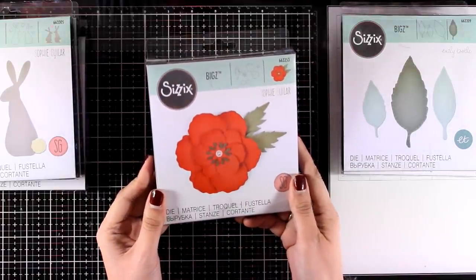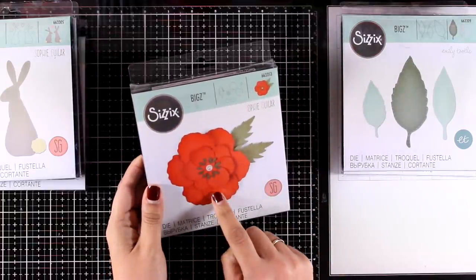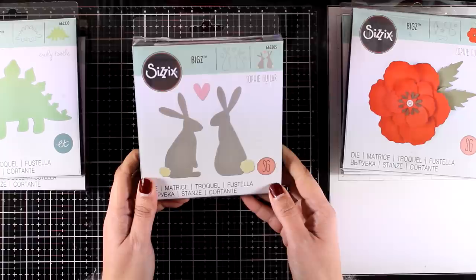Now this is a lovely one — it's called Poppy, and it gives you many layers that you can stack one on top of the other to create a really dimensional poppy.